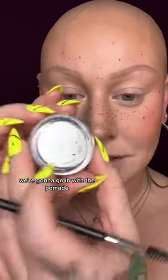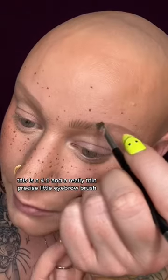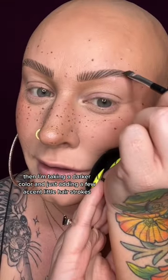We're going to go in with the pomade. This is in 4.5 and a really thin, precise little eyebrow brush. Start making tiny little hair-like strokes all across the brow. Then I'm taking a darker color and just adding a few accent little hair strokes.